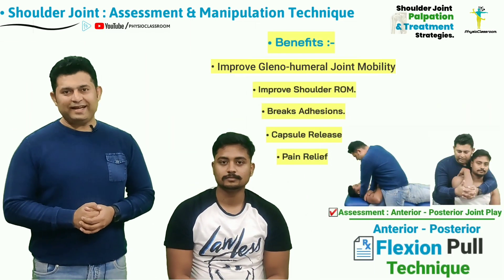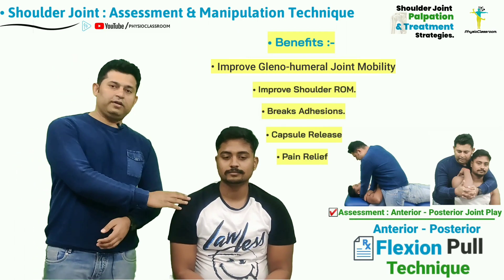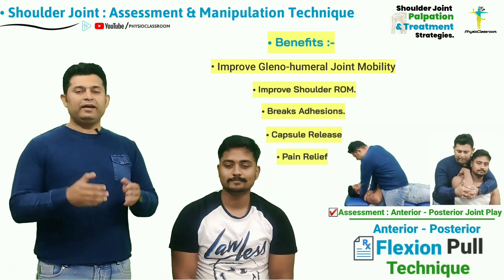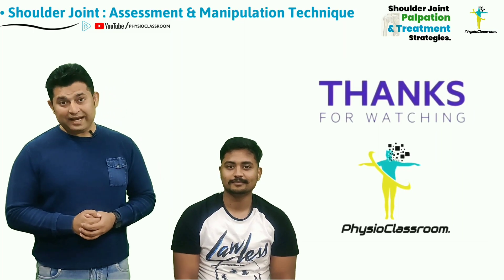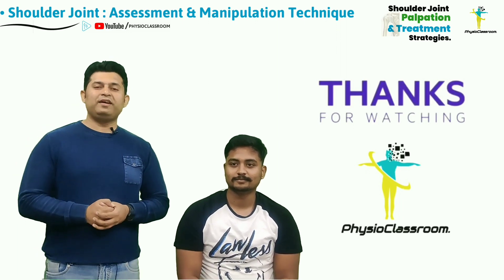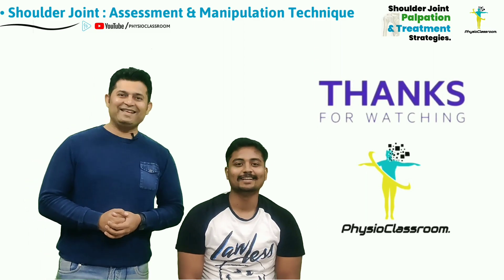So this was all about how to assess and treat the anterior to posterior joint play in the shoulder joint. I sincerely hope that the information shared in this video is going to be helpful for physiotherapy students and young practitioners. Do keep motivating us with your comments and feedback, and do not forget to share Physio Classroom videos with your contacts. See you all in our next video — till then, keep learning, keep sharing, and stay connected.